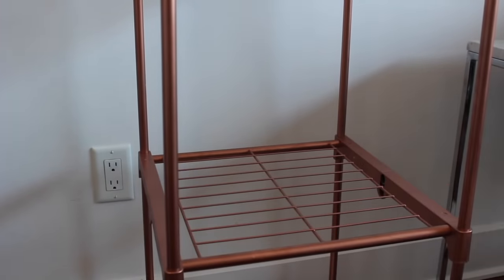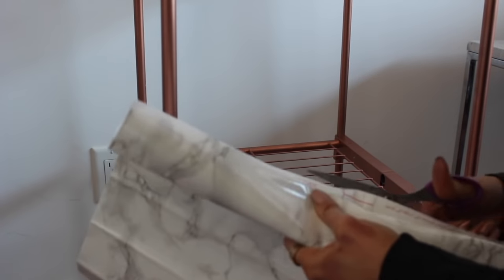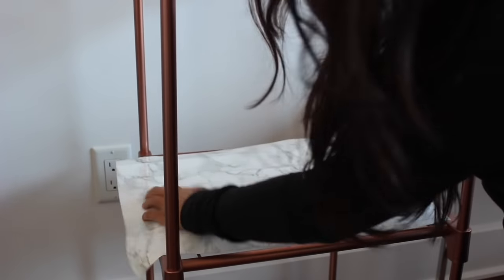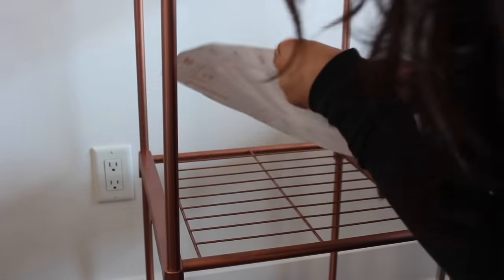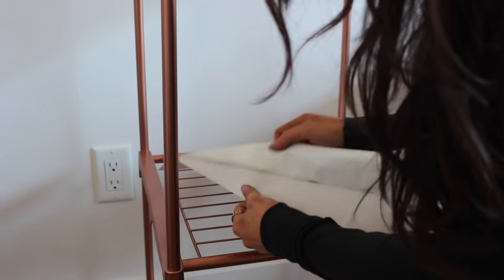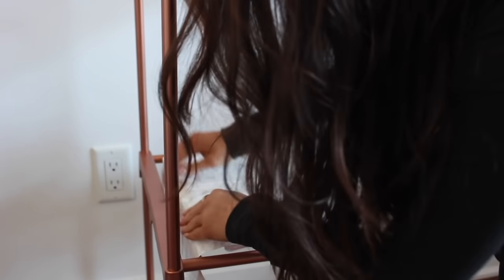Here I'm measuring the marble contact paper and cutting it out. You want to make sure it's the same width as the rack so that you don't see any of the bars. You also want to make sure you have about two or three inches on either side so that it can fold over and make contact with the other side. If it's not long enough, it won't stick and will fold up.